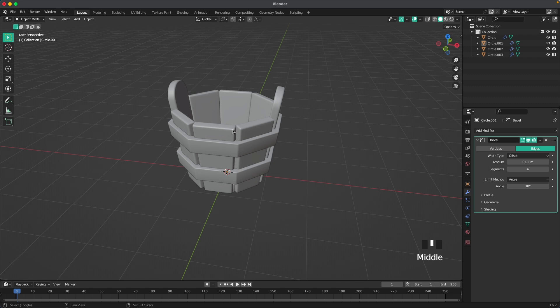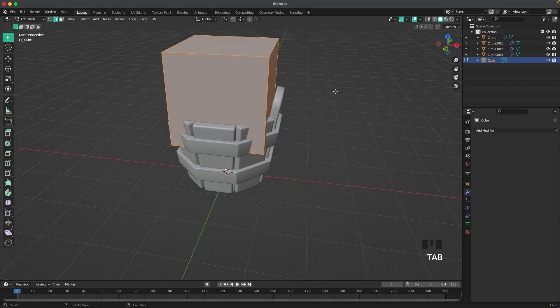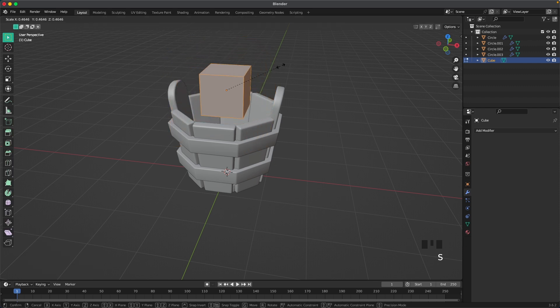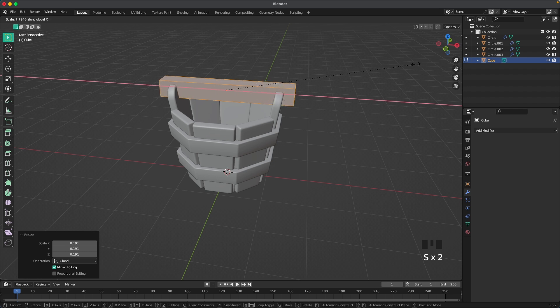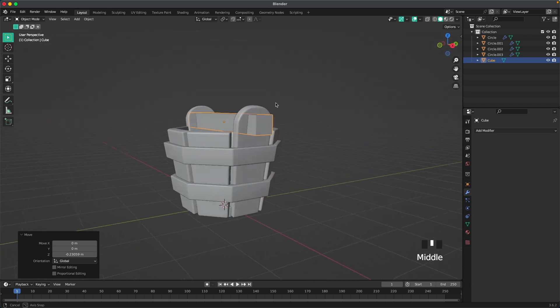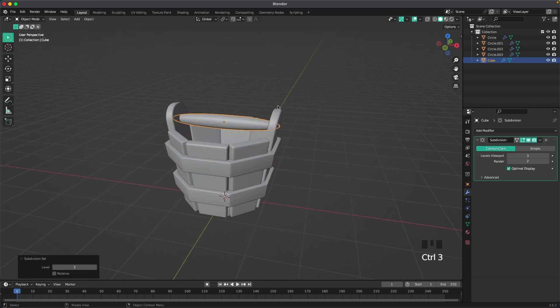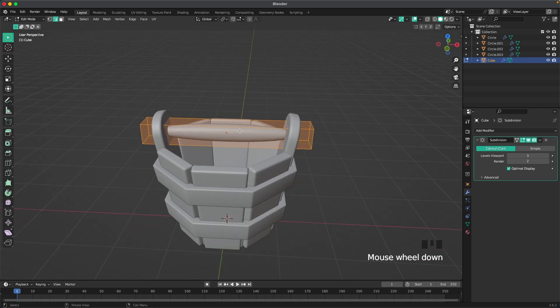Let's create the handle. Press Shift+A, Mesh, and add a cube. G and Z to move it up, Tab to go into edit mode, scale it down, then S and X to scale it up in the X-axis. G and Z to move it into position. Press Ctrl+3 to add a Subdivision modifier, then Tab into edit mode and Ctrl+R to add a loop cut.